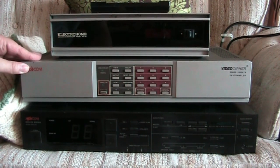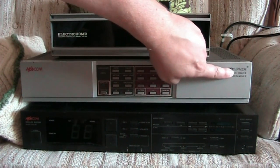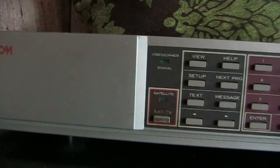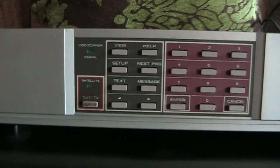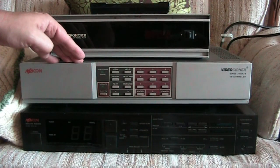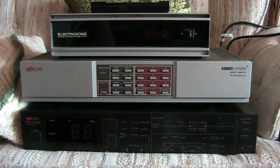Moving right up, I have an MACOM Video Cypher Series 2000EB disc scrambler. Something we needed back in the day - I remember with cable, we had the cable tuner and then had to run it through the descrambler, which degraded the picture quality. So even back then we were paying big money for cable but only getting a sub-par picture.